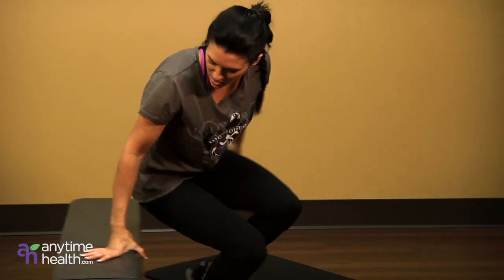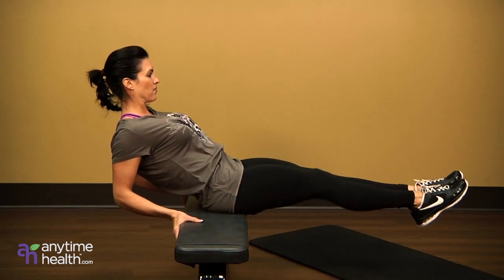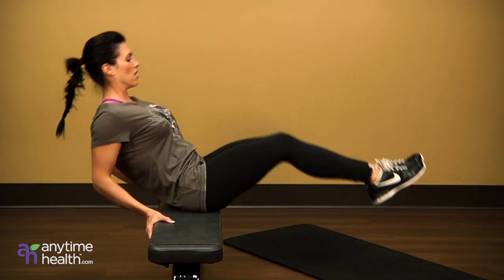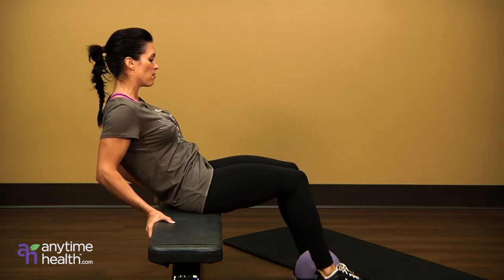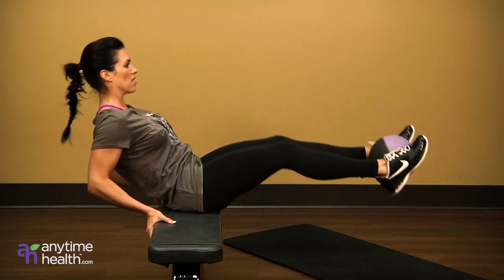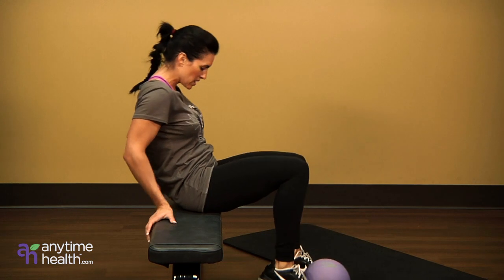Next you're going to move over to the bench. We're going to lean back, legs out, up, squeeze, back, crunch. Now if you want to make this more difficult, put the ball between your legs and bring it in — that works really well for the lower abs.